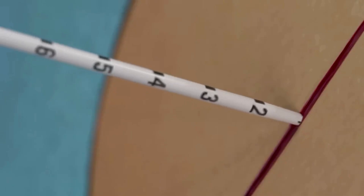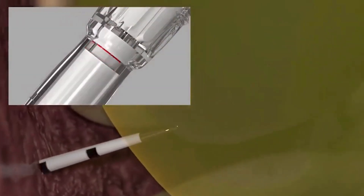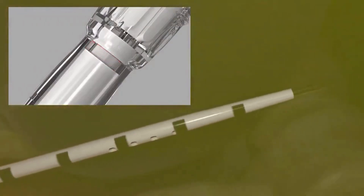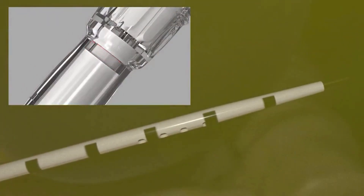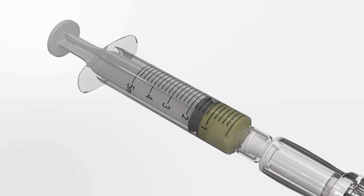Advance the Safety Centesis device into the desired cavity. Centimeter depth markings on the catheter shaft can help confirm accurate placement. As the needle tip enters the free cavity, the color change indicator should transition back from caution red to safe white. Use the pre-attached syringe to aspirate fluid and confirm positive placement.